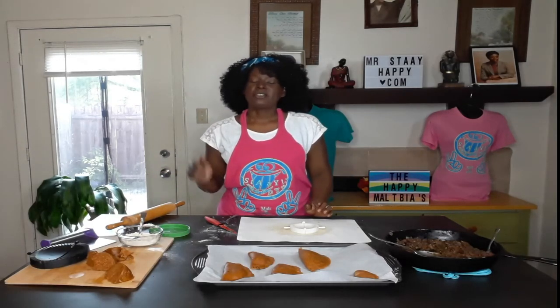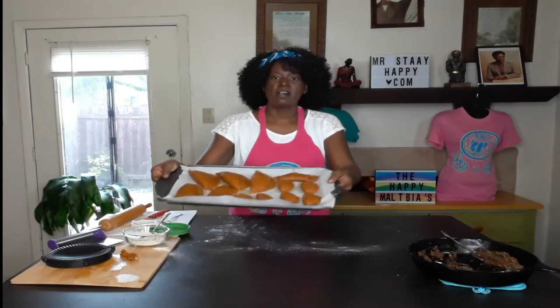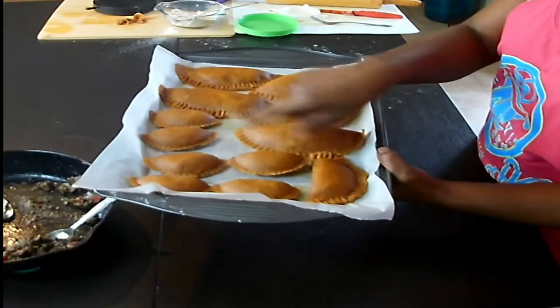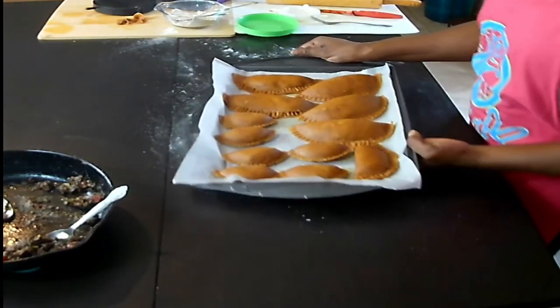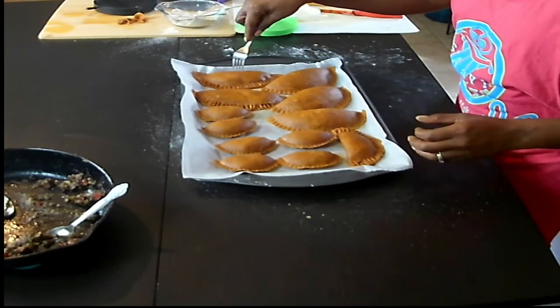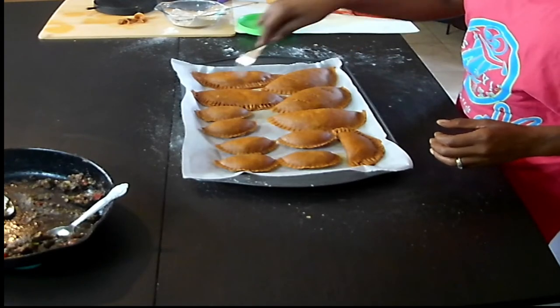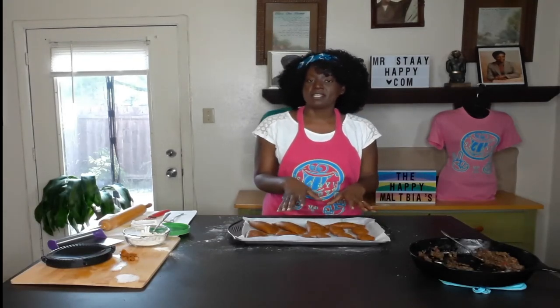Make sure your oven is heated to 350°F. Poke a couple of holes in the top of each patty to release steam so the inside won't be watery. For the larger ones it's 20 to 25 minutes; for the minis it's about 10 minutes. I'll check the minis at 10 minutes, take them out, and let the rest go for 25 minutes.